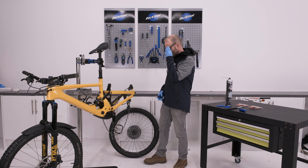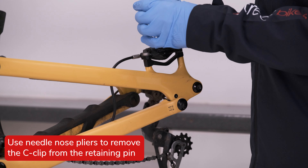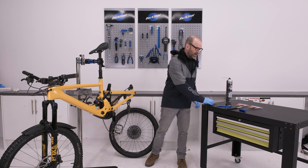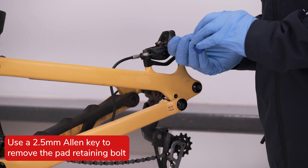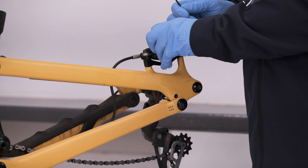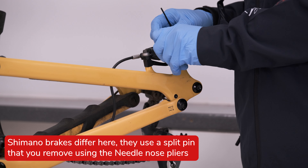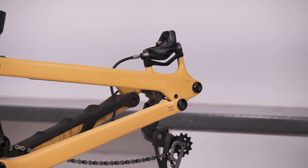The first thing to do is to remove the C-clip from the pad retaining pin with the needle nose pliers, and then we can remove the pad retaining pin with the two and a half mil allen key. Shimano brakes are slightly different — their retaining pin is usually a split pin which you can remove simply with the needle nose pliers.